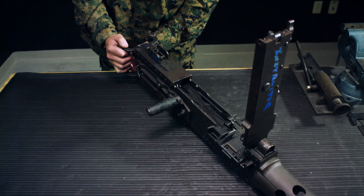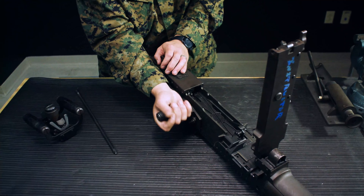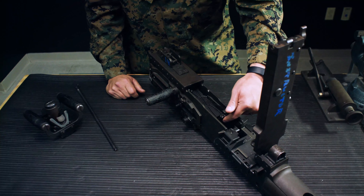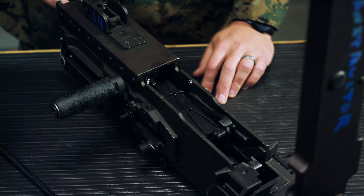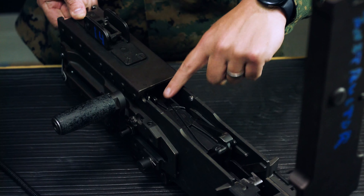Next is trigger bar lever clearance. Remove the back plate, remove the drive rod spring, and pull the bolt back until it's one and a half inches from the inside edge of the barrel extension. Push up on the trigger bar and make sure it is not dragging on top of the bolt.